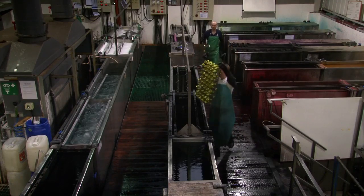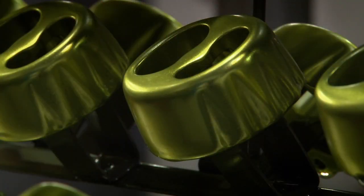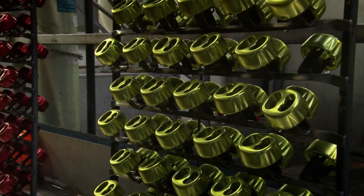We're Colour Anodising and we're based in Manchester. We are responsible for anodising DMM products and one of the questions we're often asked is: what is anodising?